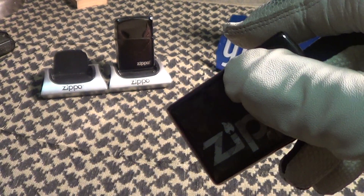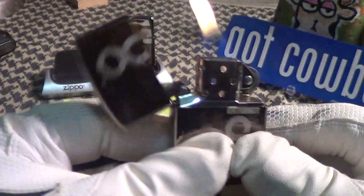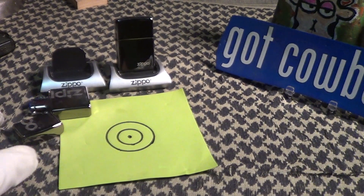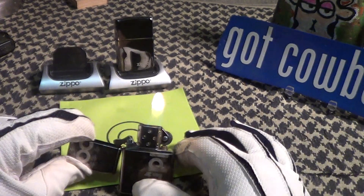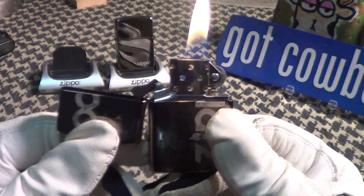Let's do a drop test on this black ice. It passes the lit drop test nicely.